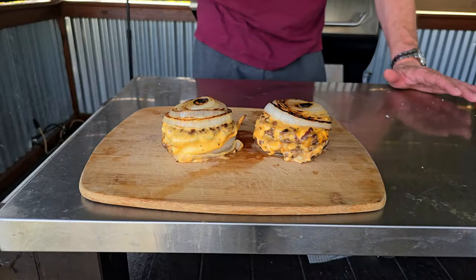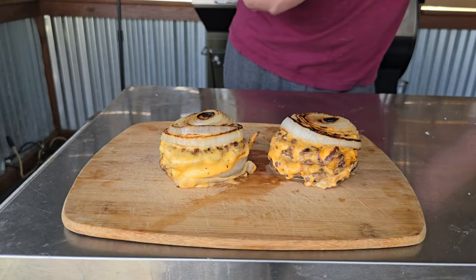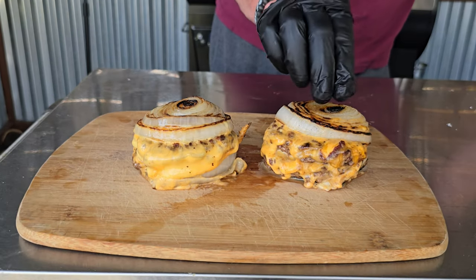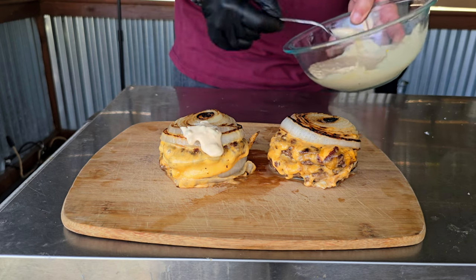That was an interesting cook for sure — definitely a little different. At first I thought this was going to be a novelty cook and I didn't take it too seriously, but as it came together I could tell there is some real flavor in these burgers. I wanted to keep them keto so I didn't add any sugar to help caramelize the onions. These are probably best eaten with a knife and fork, but that's not how we do it here — let's go in and do that taste test.